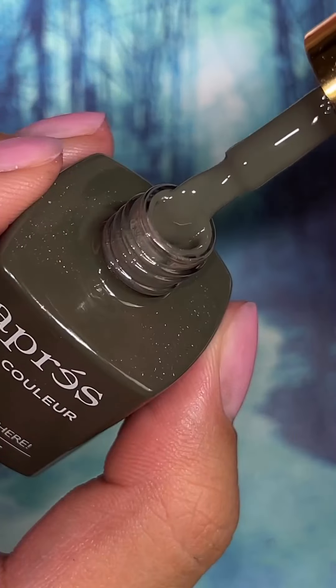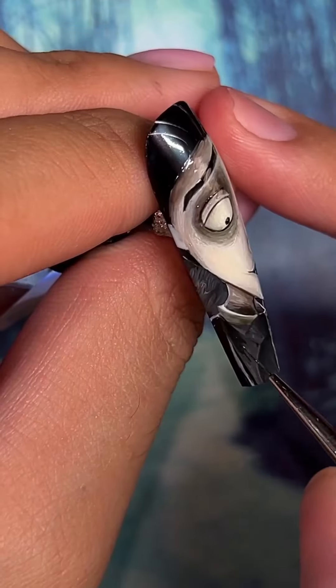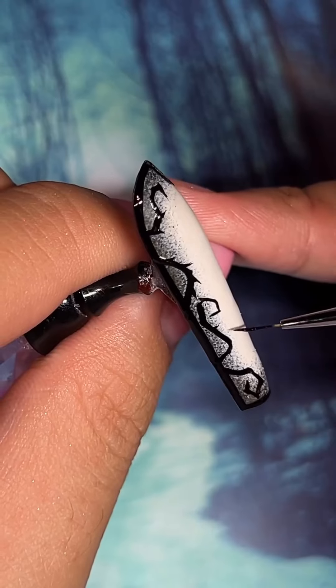And after adding some more secret peekaboo design, I started painting Victor, and after adding some shading to his shirt, he is done. And for Victor's hand,